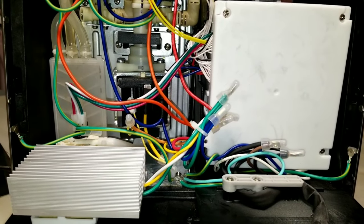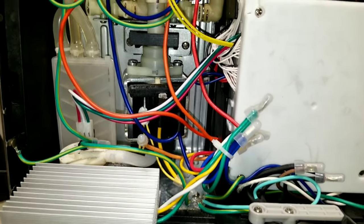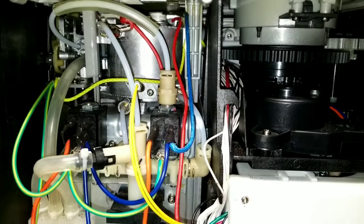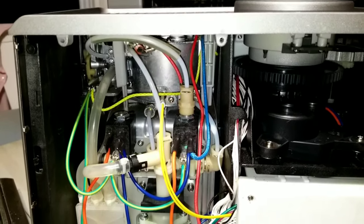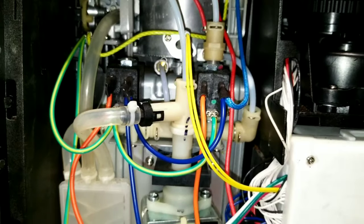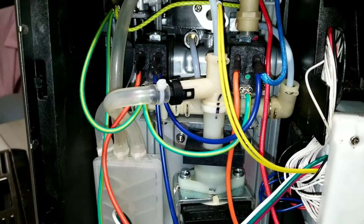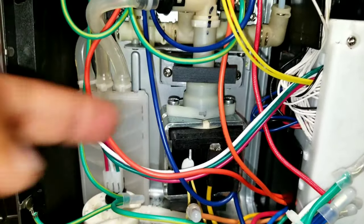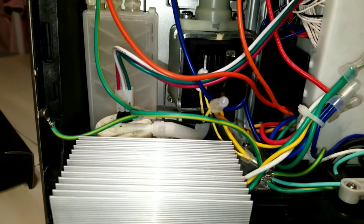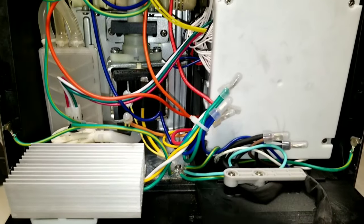And that's how you open a Breville Barista Express. Now you have a lot of room to work on. On the right you see the grinder, and on the left you see the boiler on the top, then the pressure valve, and the boiler inside, and that's the solenoid. So that's how you open your Breville Barista Express.